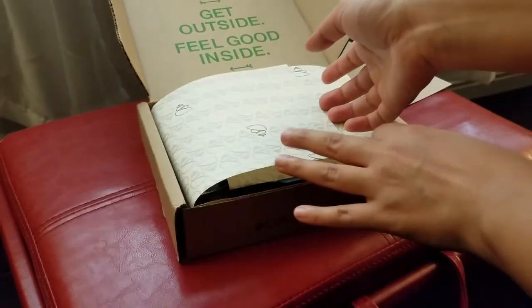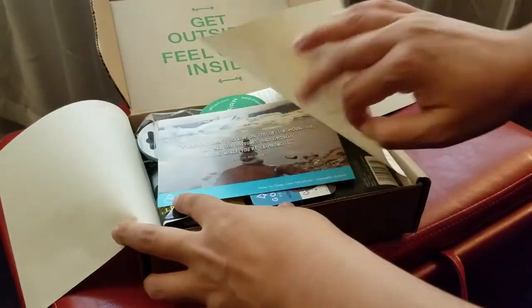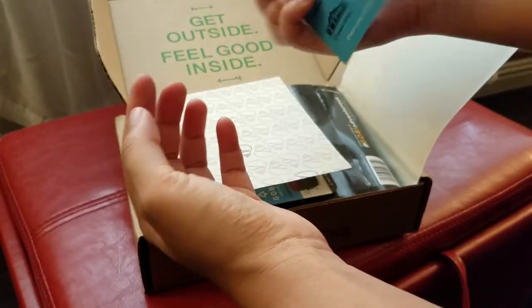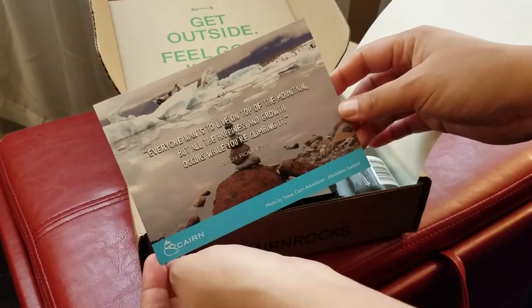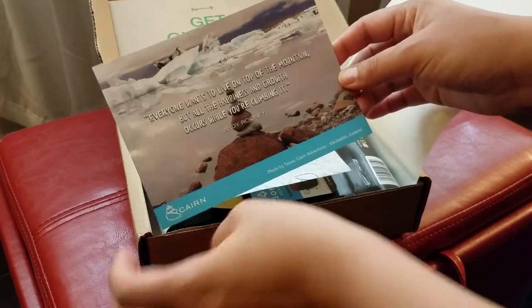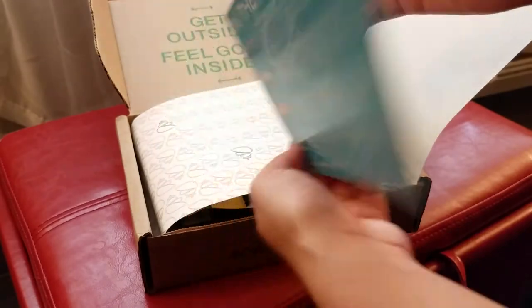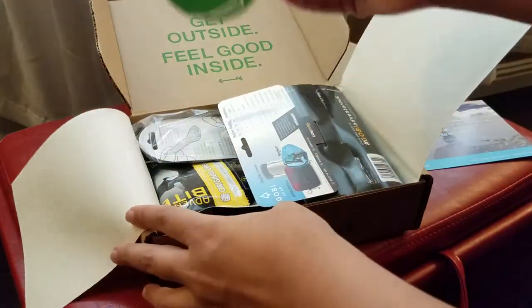We'll look at that some other time. So we have a little postcard that lets you know what stuff is in here. It says: 'Everyone wants to live on the top of the mountain, but all the happiness and growth occurs while you're climbing it.' Nice, I like this picture.